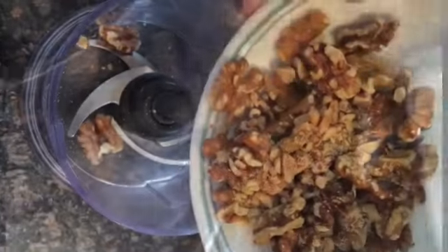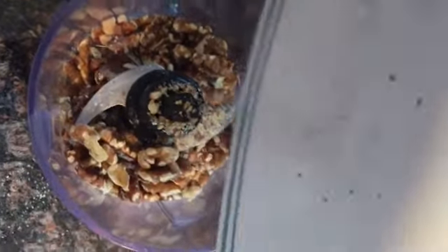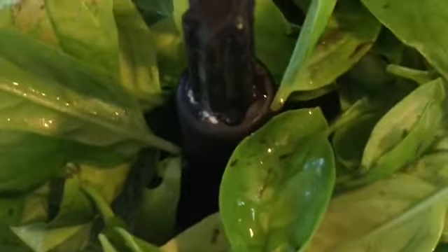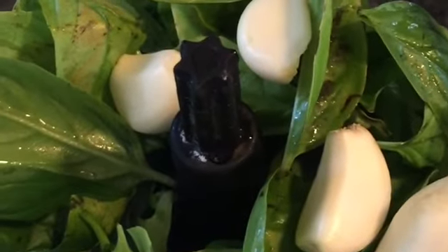We're also going to be using our blender or food processor. Add the fresh basil leaves in the food processor and 5 cloves of garlic.